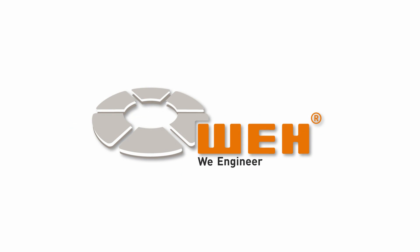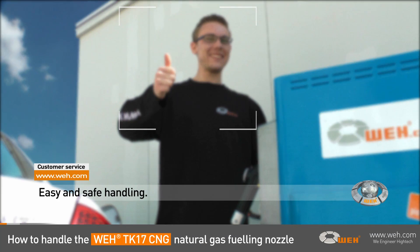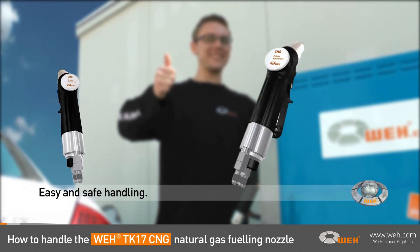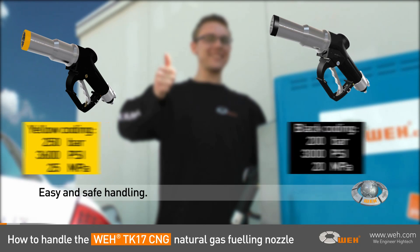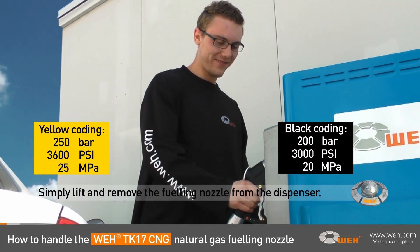Wee — we engineer high tech. Hi, this is James, who will show you step by step how easy and safe it is to handle the Wee TK17 CNG fueling nozzle. It's available in two pressure ranges that are coded mechanically and also by colors. Handling is the same for both.